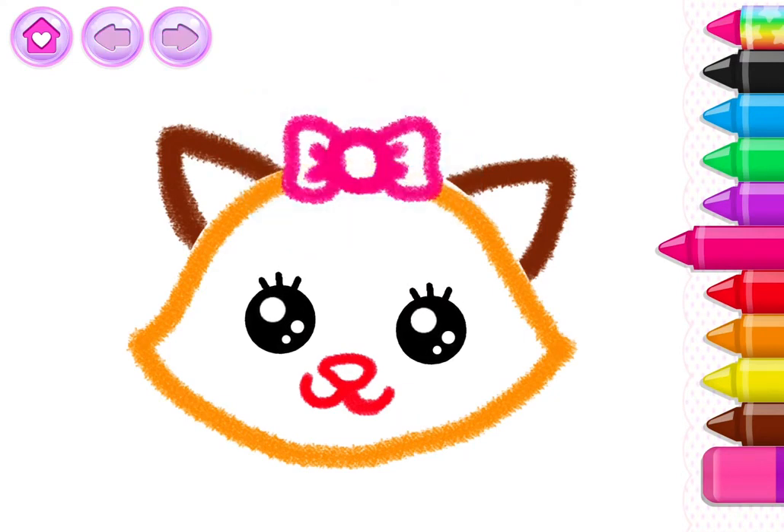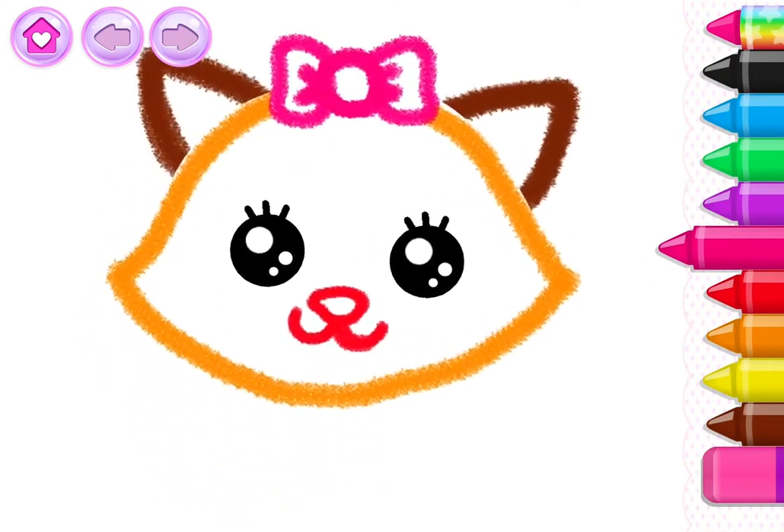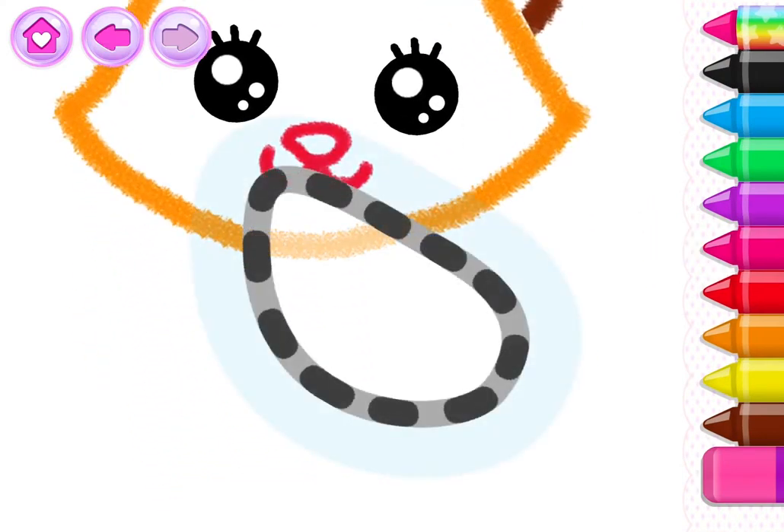Your cat looks so beautiful. And now, draw the cat's body.